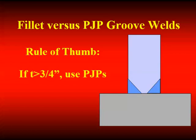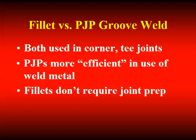How often do you specify fillet welds with a leg size that's one inch? Almost never. And as a result, almost never do you specify PJPs where you could specify fillet welds — so you're already doing the right thing. Use fillet welds where you need them. Even though PJPs are more efficient in their use of weld metal, fillet welds don't require joint preparation, so you'll probably use fillet welds.